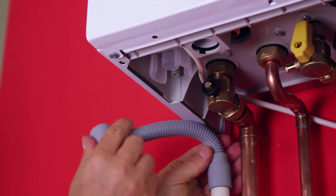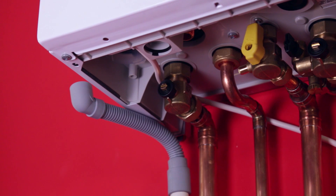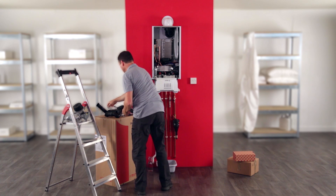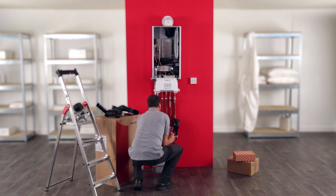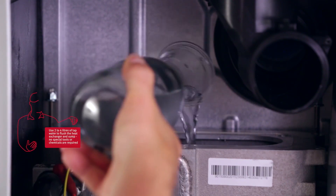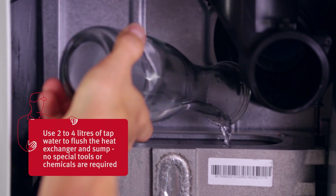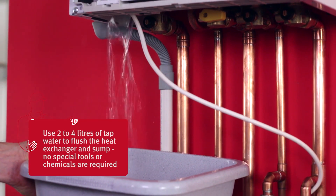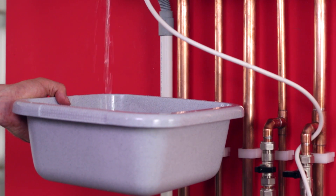Now you can clean the heat exchanger. To do so, simply position a bucket under the open condensate trap below the boiler. Pour about 2 litres of clean water into the heat exchanger and collect the used water in the bucket. Do not use a brush to clean the inside of the heat exchanger. There is no need for any cleaning chemicals.